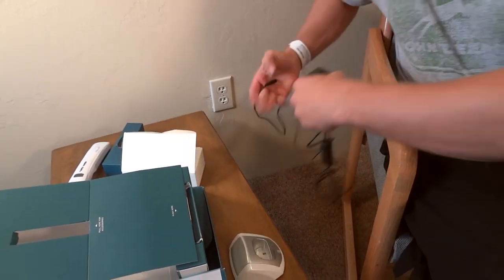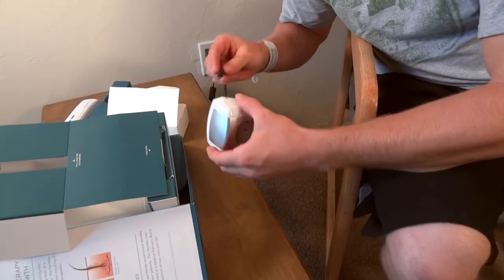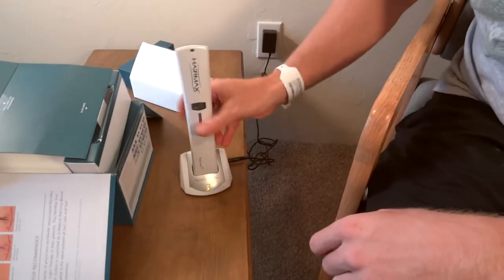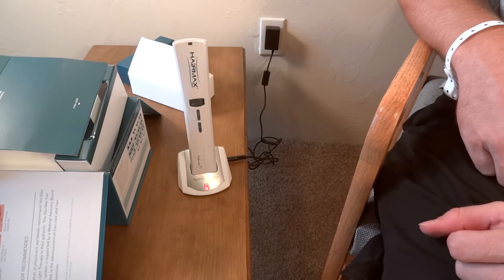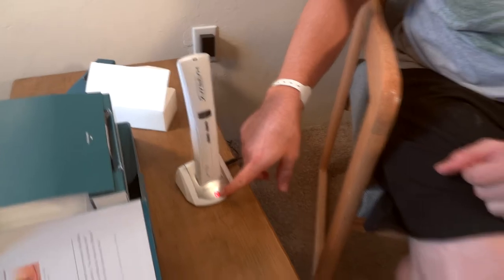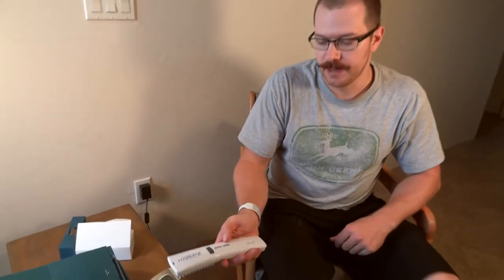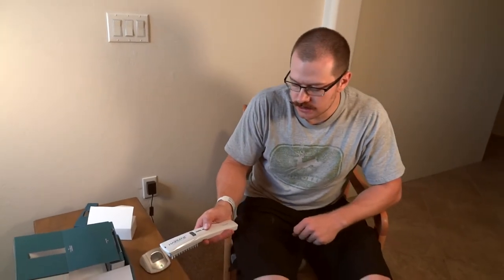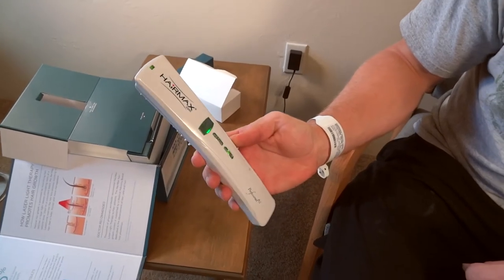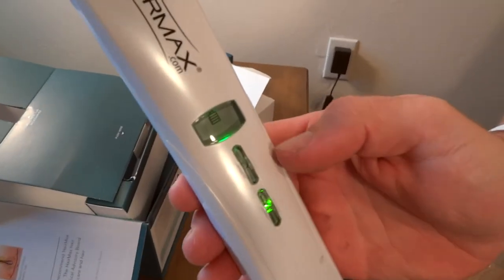The first time you get it you have to charge it up — you can't just use it right away, which is typical. It goes on the cradle like this; it kind of seems like it's going on backwards. The light will turn green when it's fully charged. Right now there's still a charge on it — you click the bottom button, it turns on, and you can see a battery indicator on the little panel.